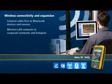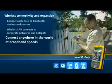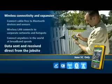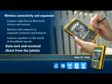Files can be sent and received from your job site, allowing you to download new maps and job files without driving back to the office. Just think of the savings you'll make in travel time and fuel consumption by not having to return to the office to upload and download data. It pays to be well connected.